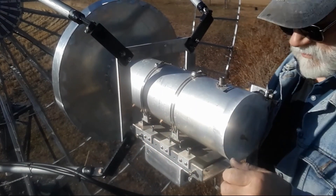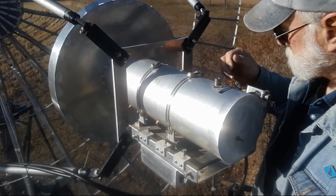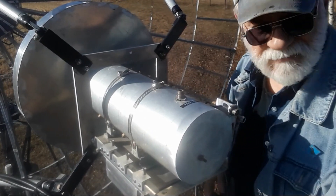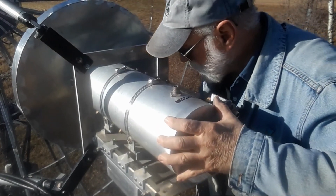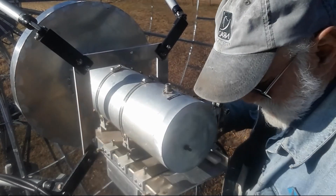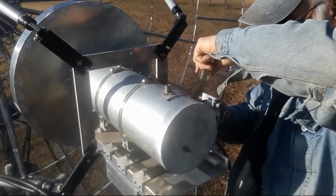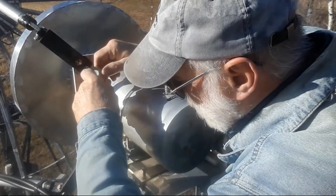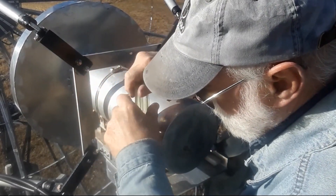Now we've got pre-marked spots — move back a little bit first. There are pre-marked spots on the dish feed for the focal point. Put it right there and clamp these down. Looks good.